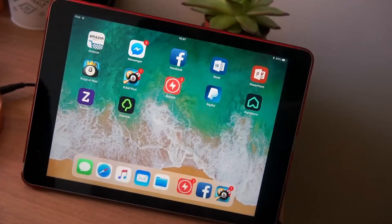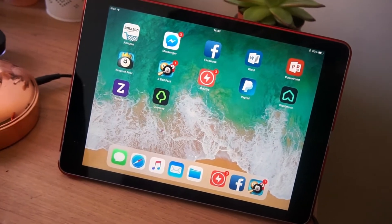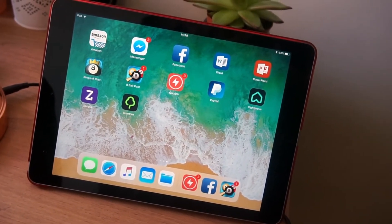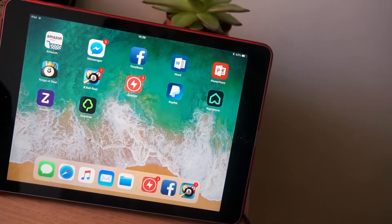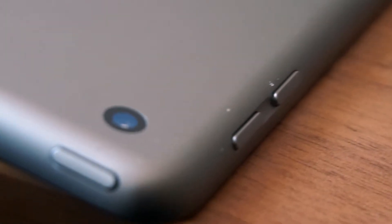Its ports, its specs, those kind of things. So this is it — the Apple iPad 9.7 2018. As you can see it's a fairly nice size. I've got it in a snazzy little red case. I really like the screen; the colours are really good and it's a perfect size for carrying around in a backpack.